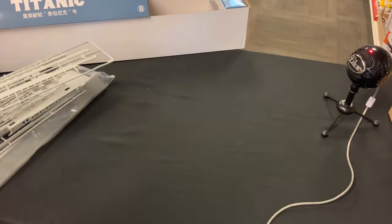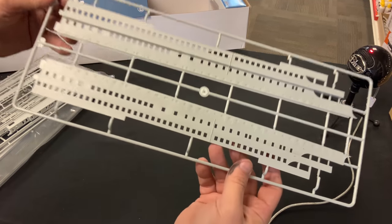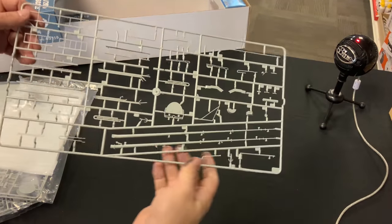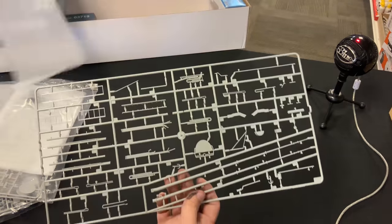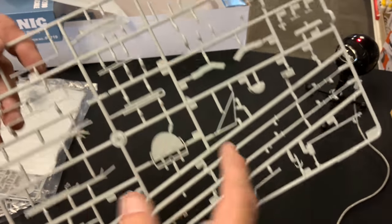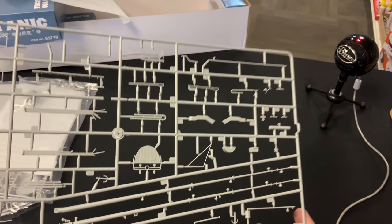This is going to build up to a pretty spectacular looking model. There's another big section with all the windows, and once again nice rivet detail throughout. When you get these pieces, all of them come wrapped in foam to help protect, and of course in a bag too. You can see some like the piping, these are the masks for the Titanic, and window frames — some really nice, really intricate detailed parts.